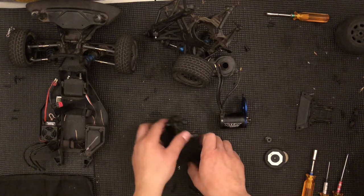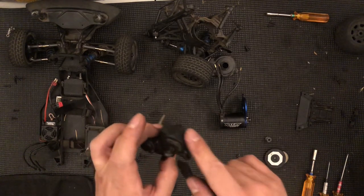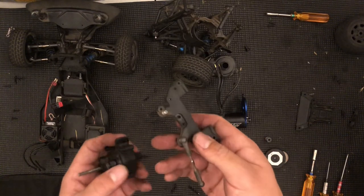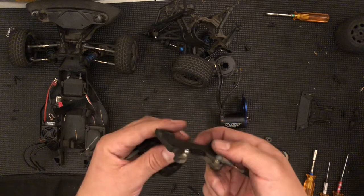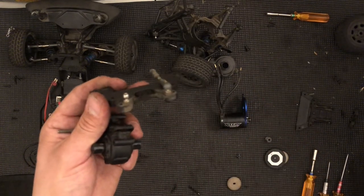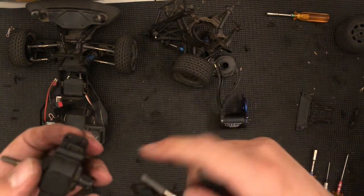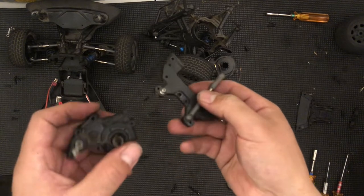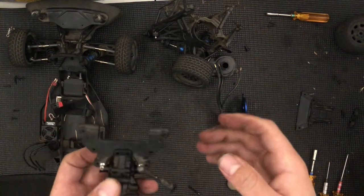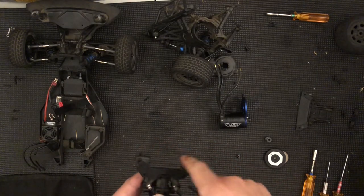I'm going to start the reassembly process. On the previous video I worked with the transmission, so the transmission is now back together. One of the things to note is those little tabs — those little bumps — they're going to go inside of the transmission holes. You're going to hold the transmission, it'll click in, and the screws are going to go through the transmission down to this brace.